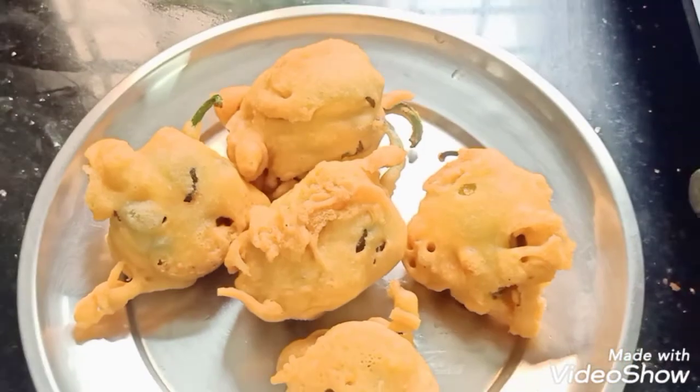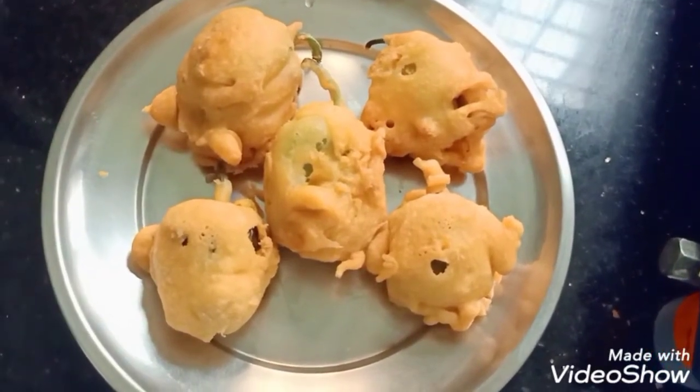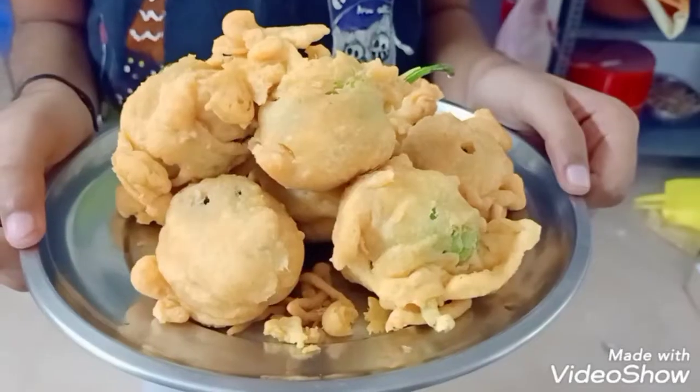Let's try all the mustard ones. If you like this video, please like and subscribe.